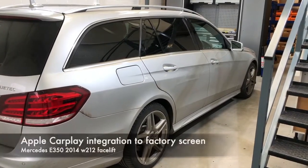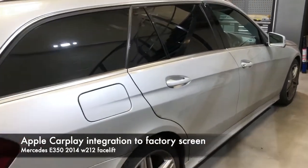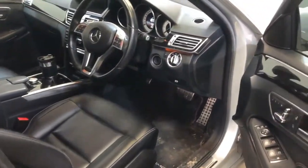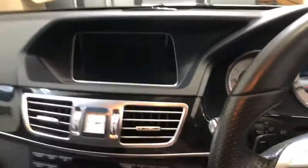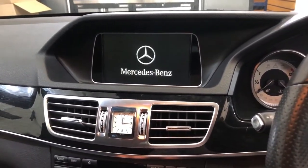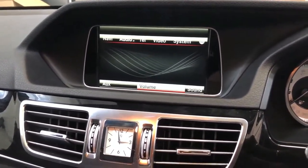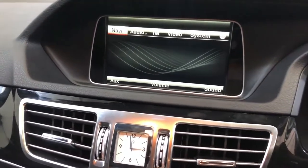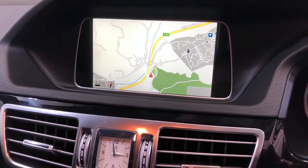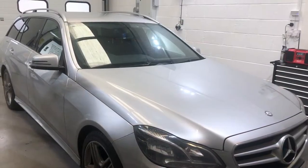Here we've got a Mercedes E350 2014 W212 facelift model with the NTG 4.7 stereo. The audio system sounds really good but all the factory stuff is just a bit average and clunky — not very easy to use, especially the sat nav. Even though it does full postcode entry, it's a bit painful, so we're going to fit Apple CarPlay.